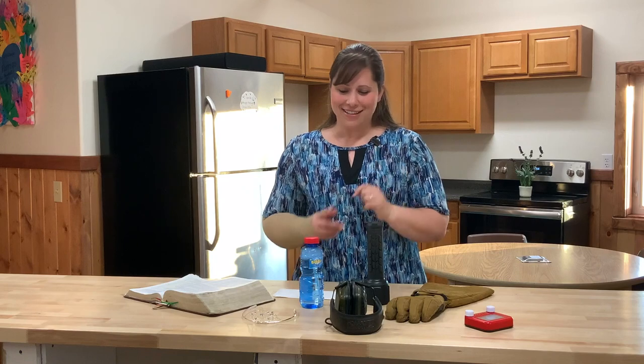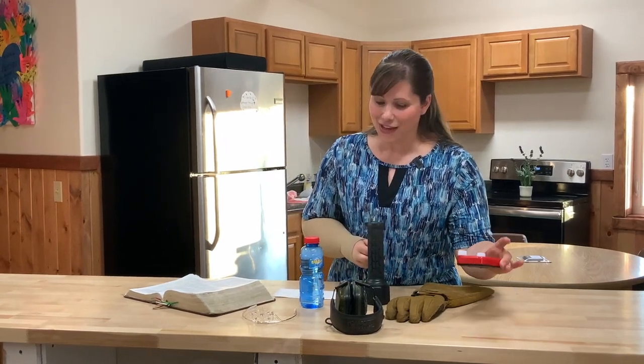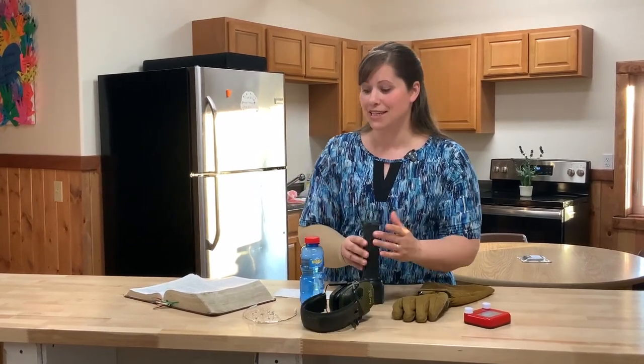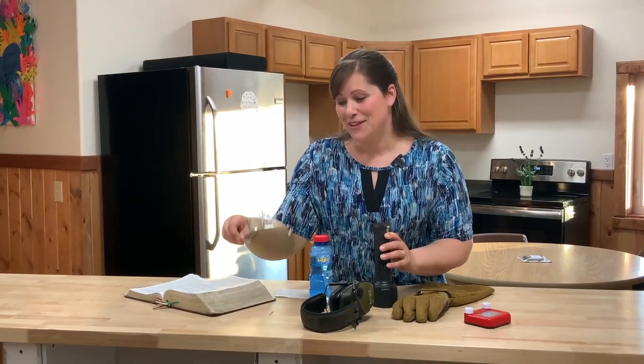Are you ready? I've got some items here that are going to help me teach you about this. I've got an Etch-A-Sketch, a glove, some ear protection, a flashlight, bubbles, and a crown. So let's go together one by one. They all tell us about something that Jesus wants.